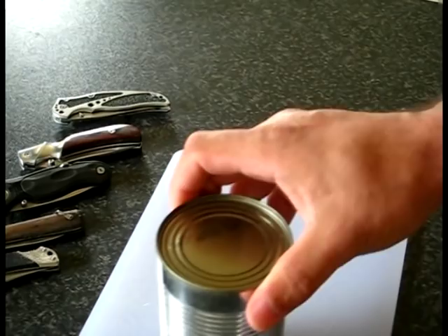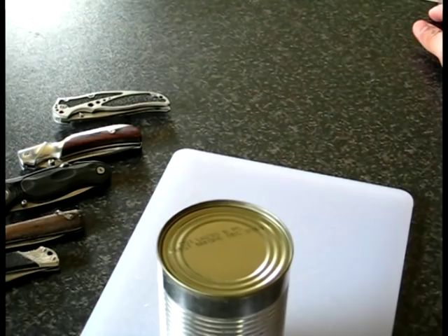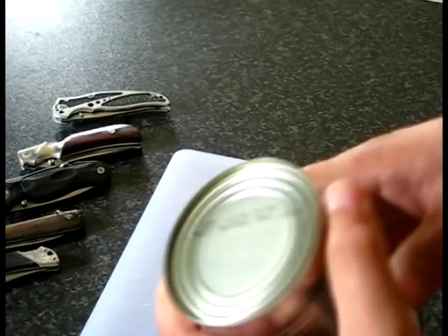Hi everyone, I just want to touch on something that I saw yesterday on YouTube. Someone was reviewing a knife and one of the things they did to test it was to open a tin can. Now, I've got a tin can here that's not one of the aluminium ones — it's actually proper tin.